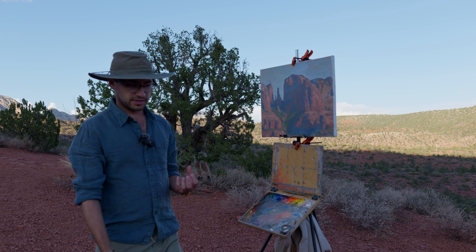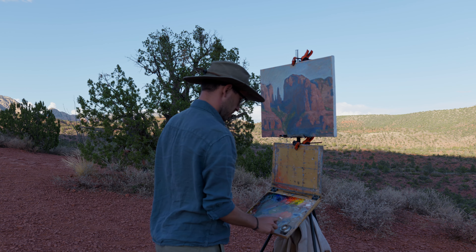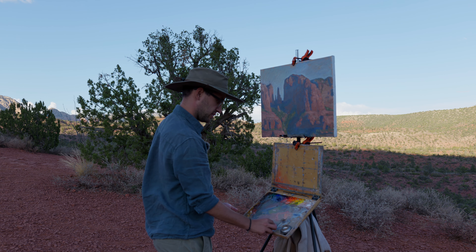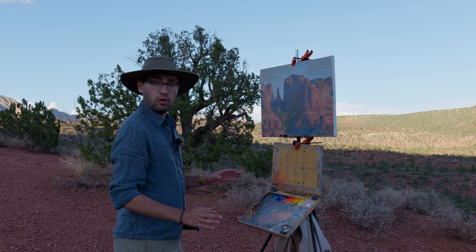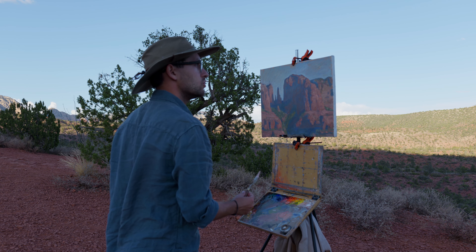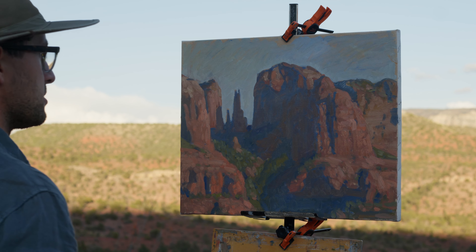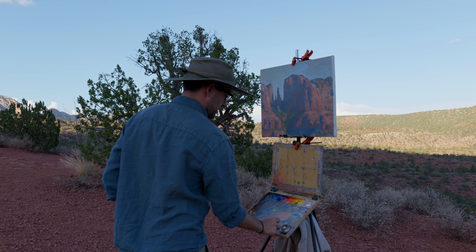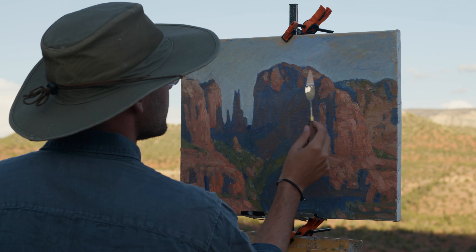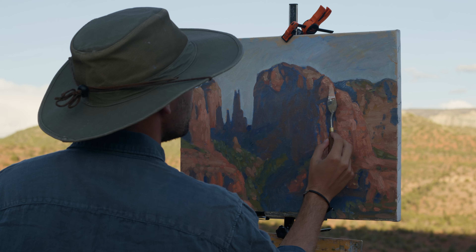There are a lot of ways that we can build texture and a lot of different tools we can use — we don't only have to use our brushes. There are people that go to the hardware store and buy all sorts of different tools to get cool texture. But I like to keep things simple and just use my palette knife sometimes. So I'm going to load up my palette knife and create some interesting shapes right where all these rocks are.